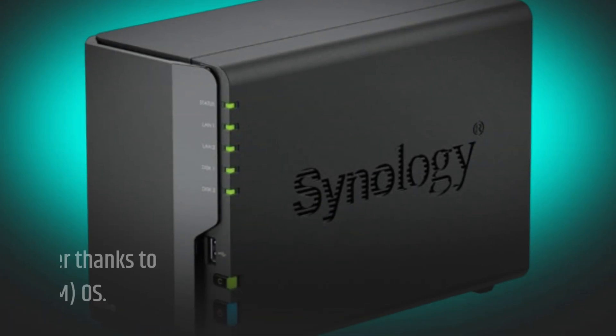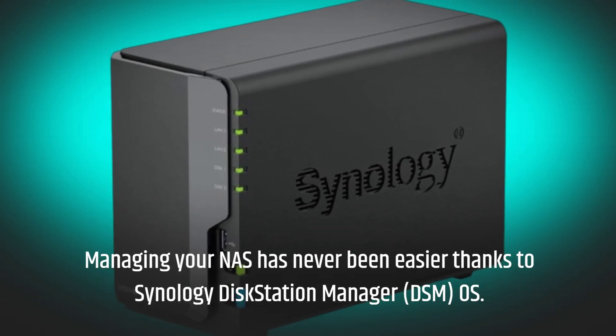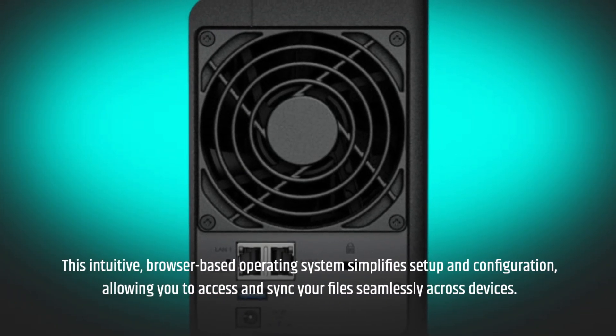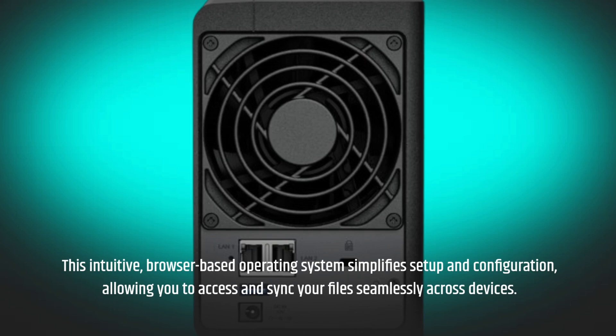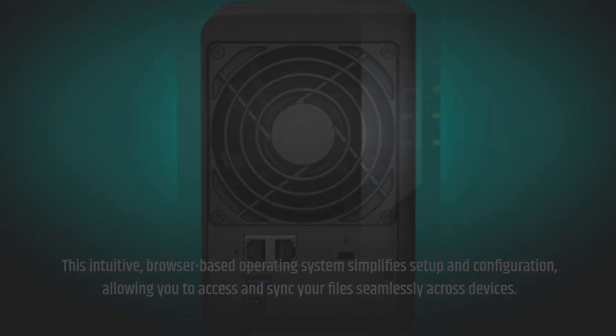Managing your NAS has never been easier thanks to Synology DiskStation Manager, the DSM OS. This intuitive, browser-based operating system simplifies setup and configuration, allowing you to access and sync your files seamlessly across devices.